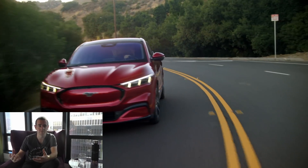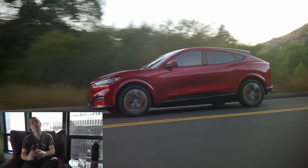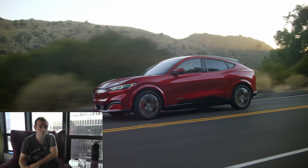Two technology packs will be available as optional extras. The battery warranty is eight years or 100,000 miles. Top speed is about 110 mph (180 km/h). I'll put the kerb weight, length, width, height, and available colours — including the first edition exclusive — in the description below.